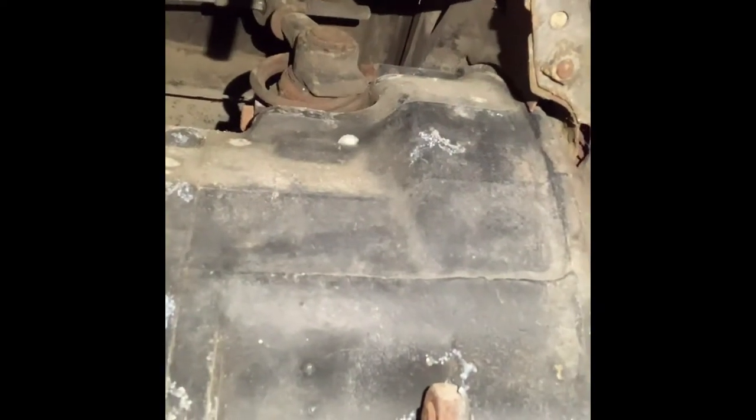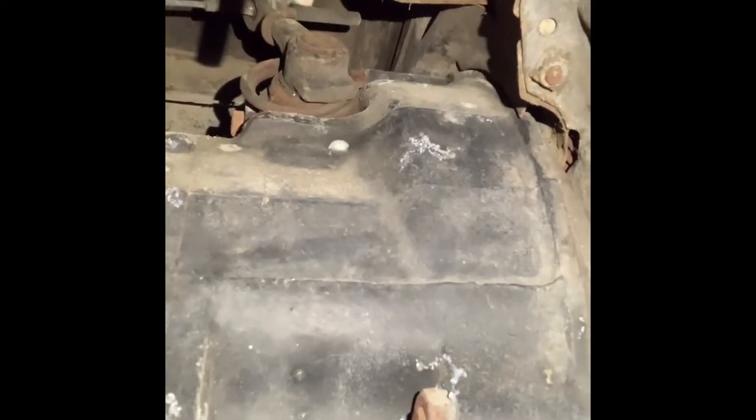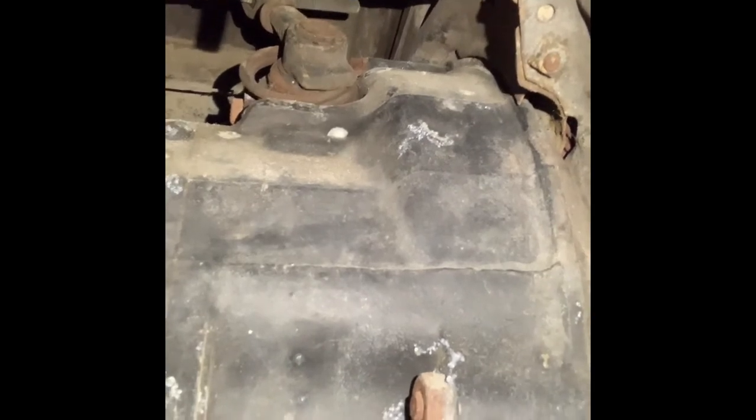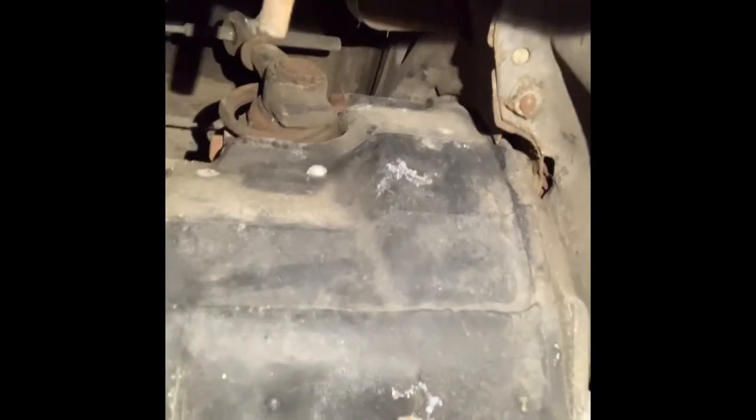That might just solve the problem for you. It's worth a shot — it takes literally a few seconds. A little WD-40, twist it maybe once or twice, go to the front, and see if it grinds while you're shifting gears while driving. If it doesn't, then you've just solved the problem for a while and bought yourself a few more months before you have to change that clutch.